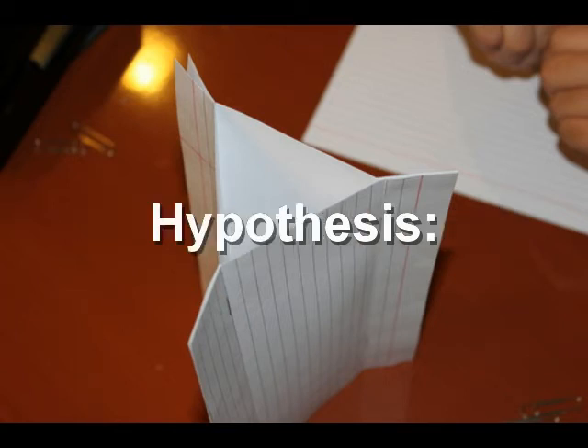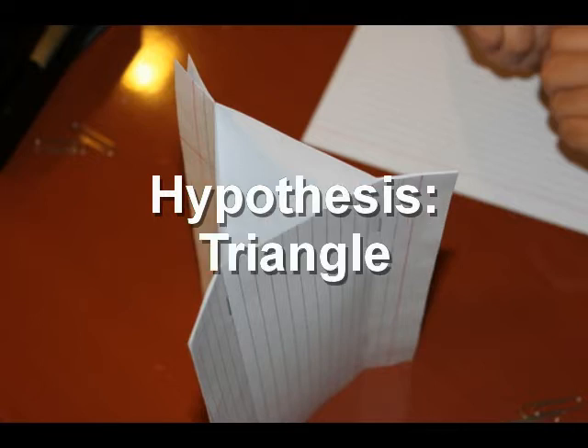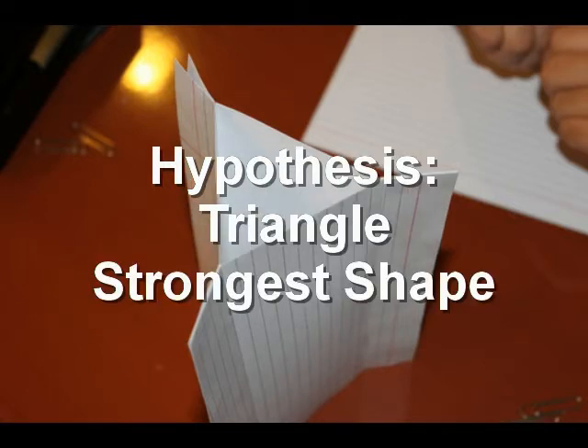If we make a tower in the shape of a triangle, it will hold three bricks because triangles are the strongest shapes — they have three sides and will not buckle under the weight of the bricks.